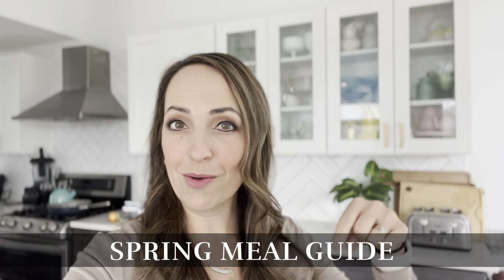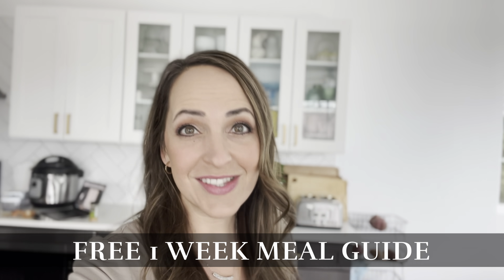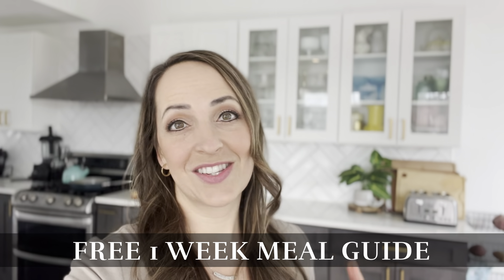All of our recipes today are from our spring meal guide — check that out by following the link below. And while you're down there, make sure to check out our free one-week meal guide so you can see for yourself how cheap and easy it is to eat plant-based.